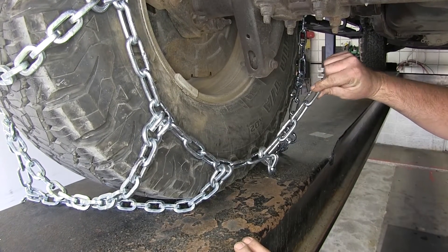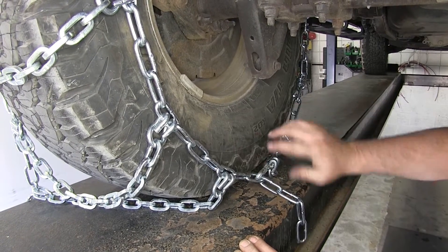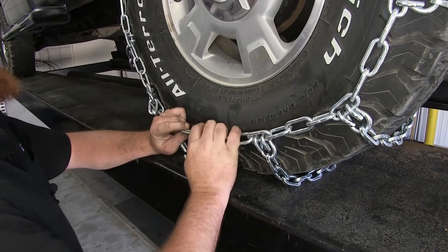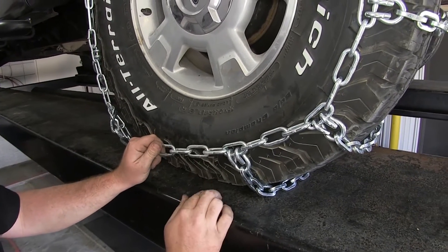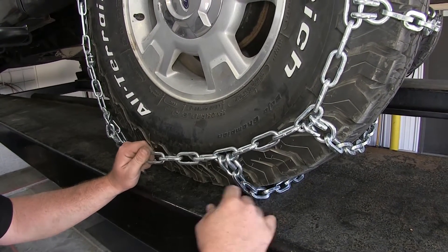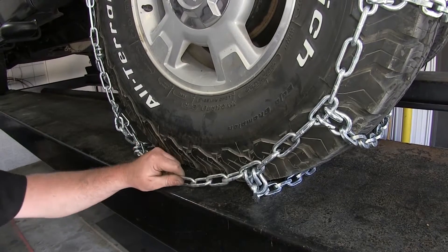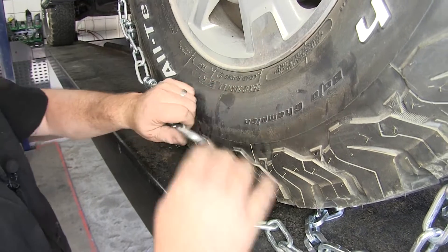We're going to go ahead and go on the fifth link, then move around to the front side and make that same connection, ensuring that the back side of the hook is facing the tire and not the jagged part. Pull it tight and make that connection. You want to ensure that you only have your links within plus or minus one of the back side. Since we had six links on the back side and only four links on the front, we're going to put ours on the third link on the back side, then make our adjustments again, ensuring that our chains are even all the way around.